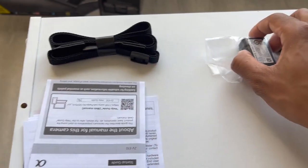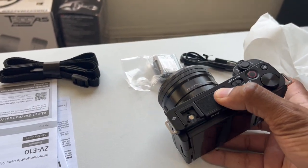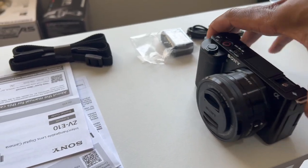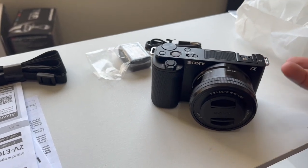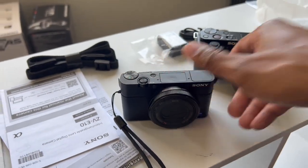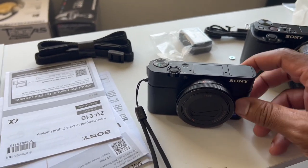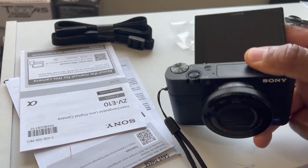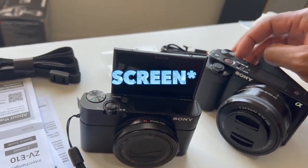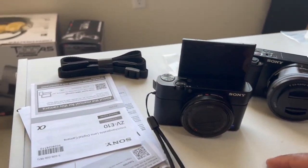This is the ZV-E10 — very small compared to most vlogging cameras, and it's beautiful. This is my first time seeing it in person. I've seen the ZV1 in person but never this. My previous camera is the Sony RX100 Mark III, which I've given to Shelly to vlog on. The reason I originally got that camera is because it had a flip-up screen. The ZV-E10 also has a flip-out screen, but it flips out to the side and rotates.